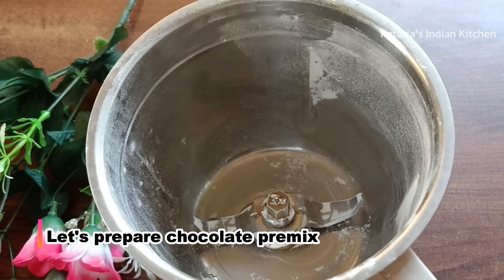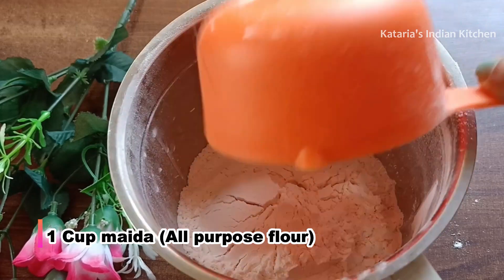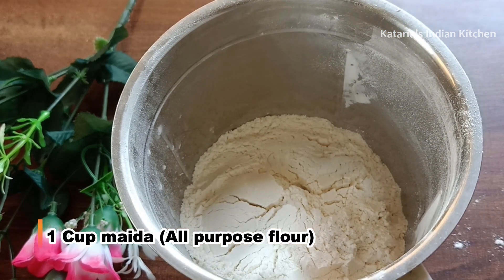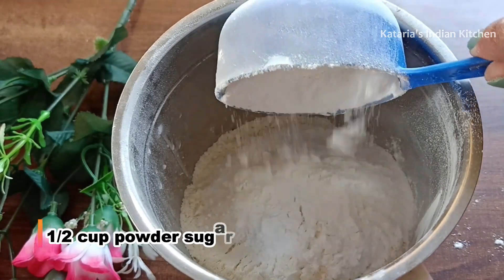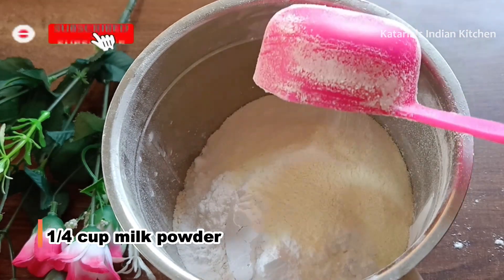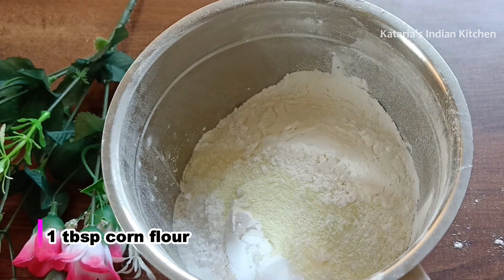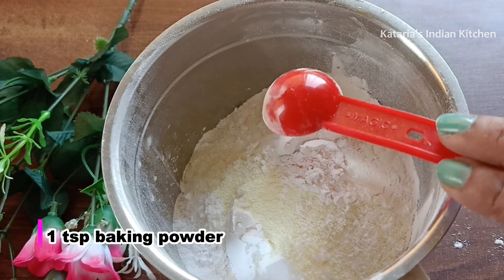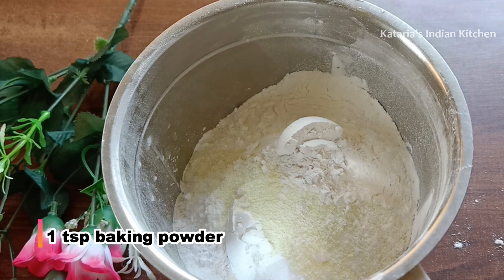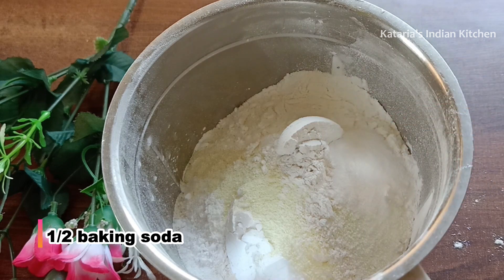Now we will make the chocolate flavor pre-mix using the same mixer jar. We will add 1 cup of maida, some powdered sugar, 1 cup of milk powder, and 1 tablespoon of corn flour.